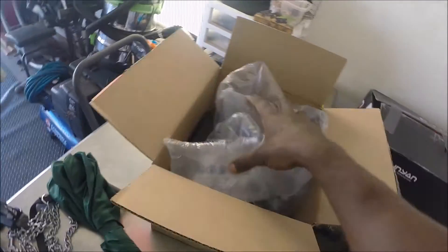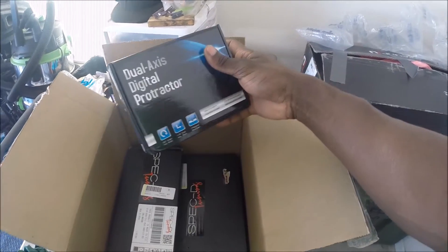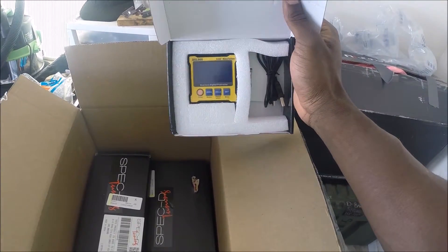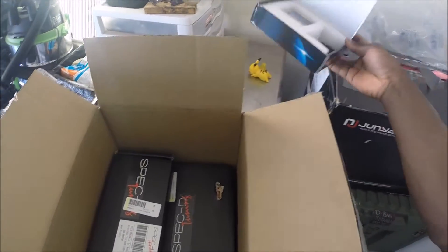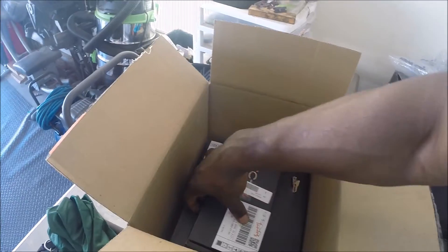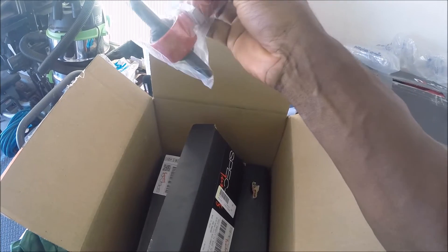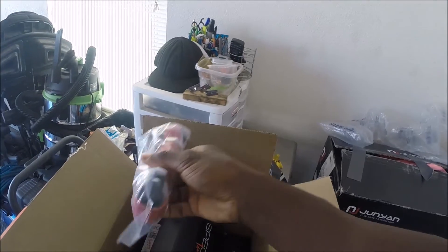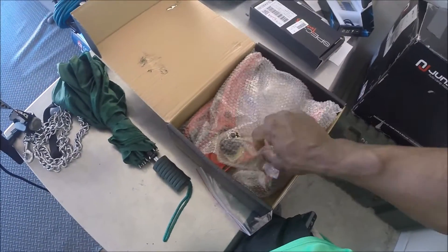An unboxing of a couple of things that I bought. We got the digital protractor so I could do some degree angle measurements on these camber arms for my car. You know what's happening there.